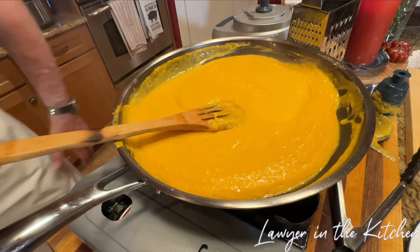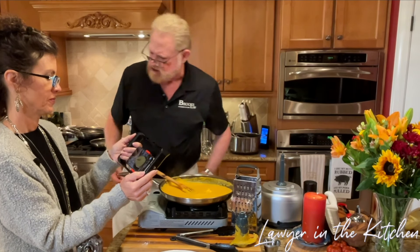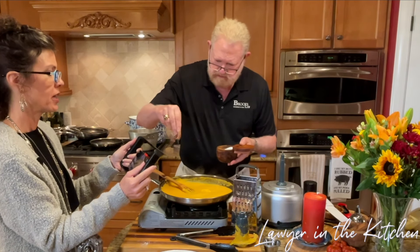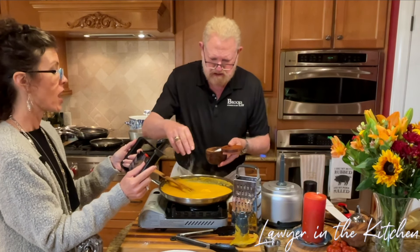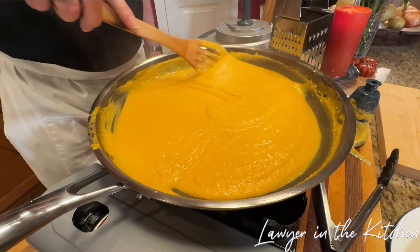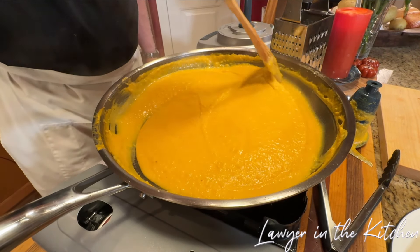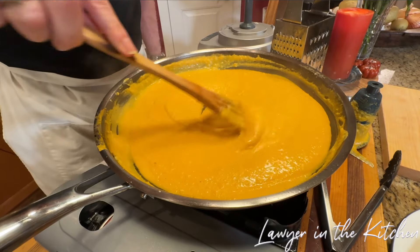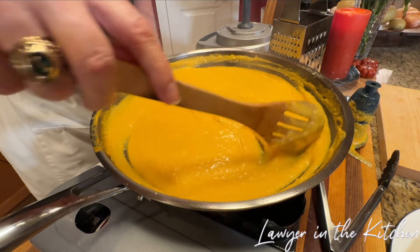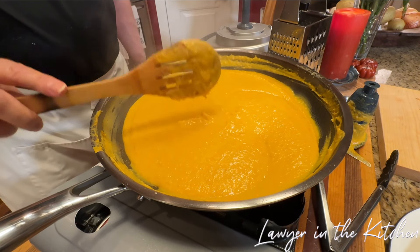Let's taste it. My lord, that's good. The burner is off. Spaghetti's done. Chicken's ready to cut. Get a little parsley, get the bacon crumbled up — that is ready to go.